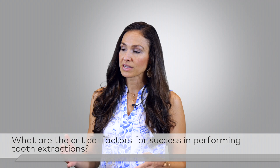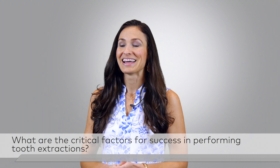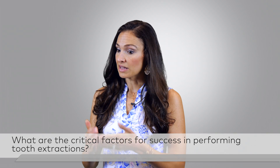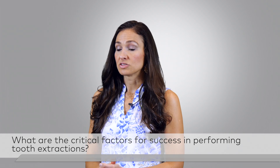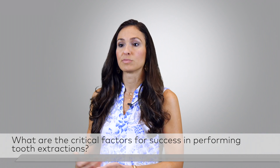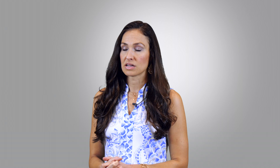Those are kind of our two main principles. And if a root breaks — the more dentistry you do, the more you're going to break roots, and that's perfectly fine. But make sure you again look: do you have enough exposure? Do you need to make the flap larger? Do you need to remove a little more bone safely? I'd rather have the doctors I'm teaching remove a little more bone and safely extract than put a high-speed handpiece where they can't see, or put too much force and push the tooth somewhere it shouldn't go.